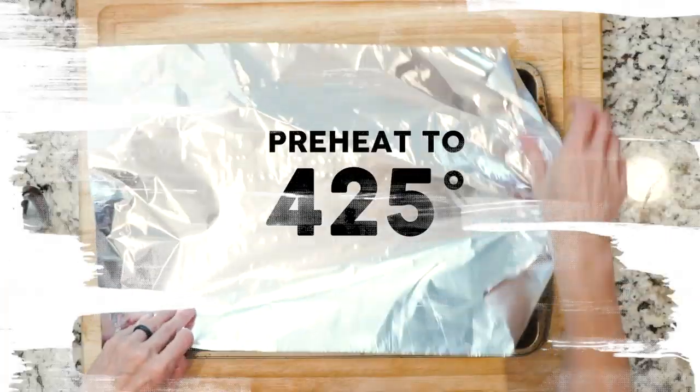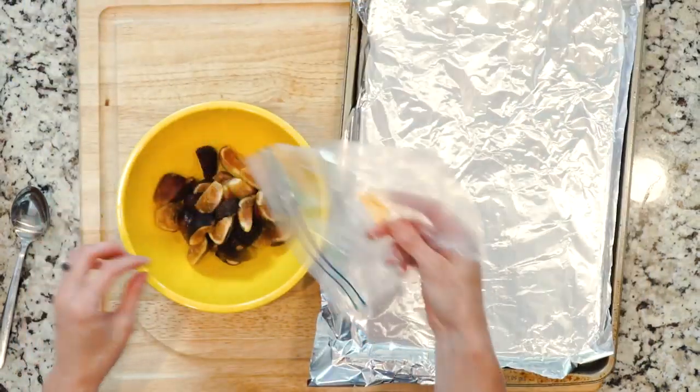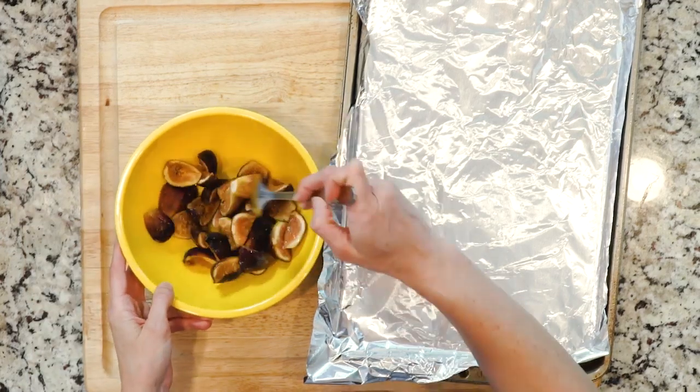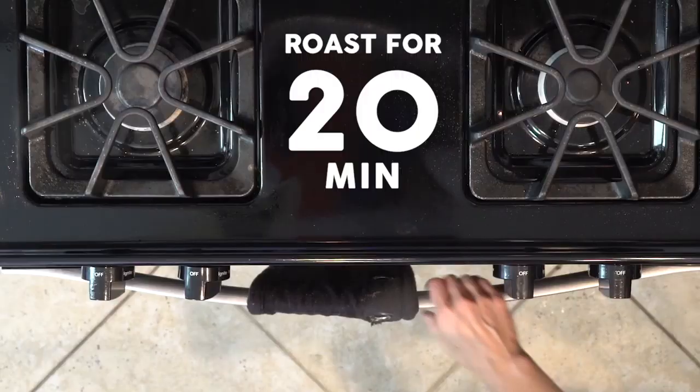First, begin by heating the oven to 425 and lining a baking sheet with foil. Place the fig quarters in a small bowl and add a little avocado oil. Mix the figs until they're coated in oil, then place them on the foil-lined baking sheet and sprinkle with a little salt.